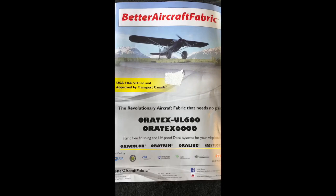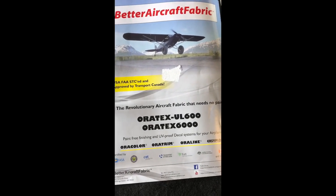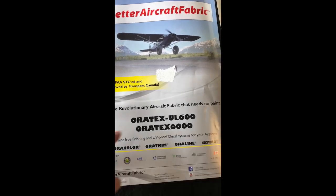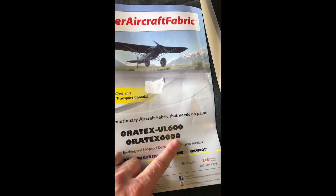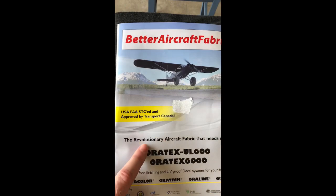Today's installment from the hangar is looking at some Oratex stuff that we received. There are two versions of this: the 600 and the 6000. The Oratex 6000 is STC for the aircraft.